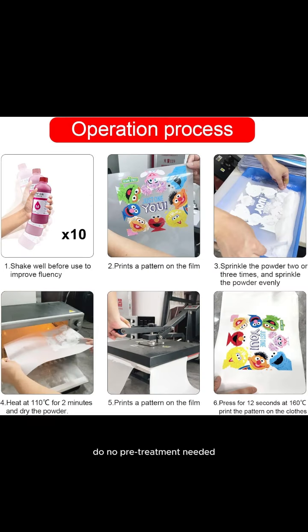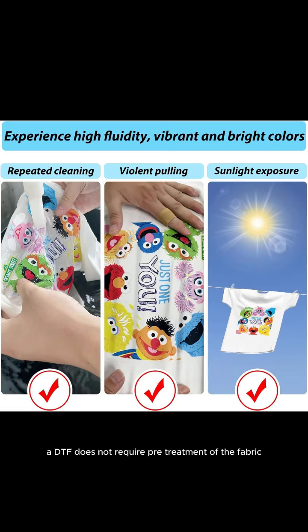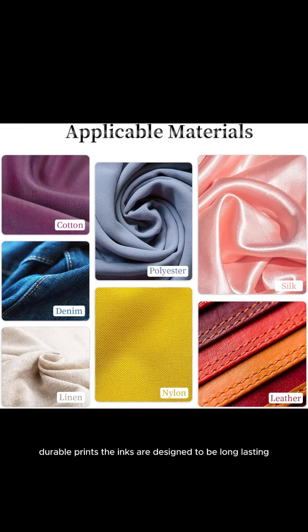Unlike some other printing methods like direct-to-garment (DTG) printing, DTF does not require pre-treatment of the fabric, simplifying the printing process. The inks are also designed to be long-lasting and resistant to washing, cracking, and fading.